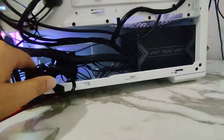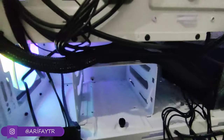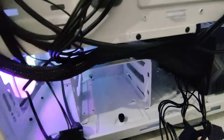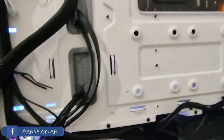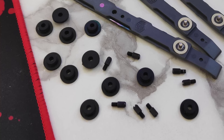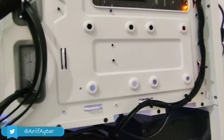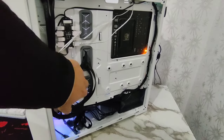Burada iki adet hard disk yuvası var; plastik aparatları hard diskin etrafına takarak montajlayabiliyorsunuz. Bu yuvayı tek vidayla sökebiliyor, sağa sola kaydırabilir ya da komple sökülebiliyorsunuz. Onun haricinde 2.5 inç SSD takabileceğiniz iki tane yuva bulunuyor. Özel vidaları kasayla birlikte geliyor; silikon yardımıyla montajını yaparak buraya takabiliyorsunuz, direkt anakartın arkasında kalıyor. Depolama alanı ve kablolama alanı oldukça geniş.